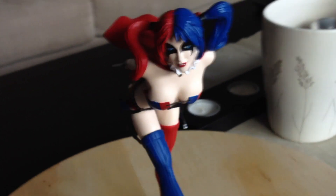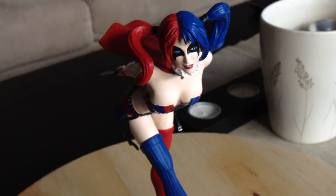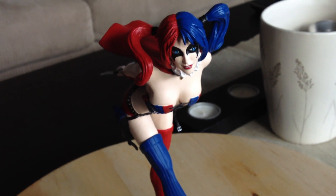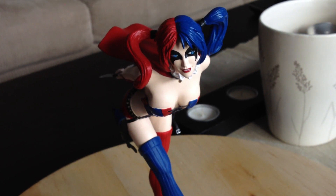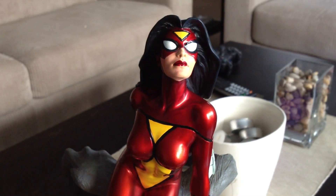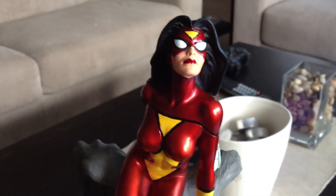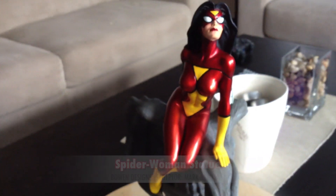So I just wanted to update you guys on that and show you my new collection, but this isn't exactly the main reason why I wanted to put this video together. This is the reason — it is Spider-Woman.